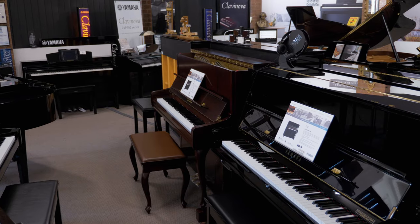Visit prestigepianos.com.au to see our range, or come and see us at the store and we'll help you select the right instrument for you.